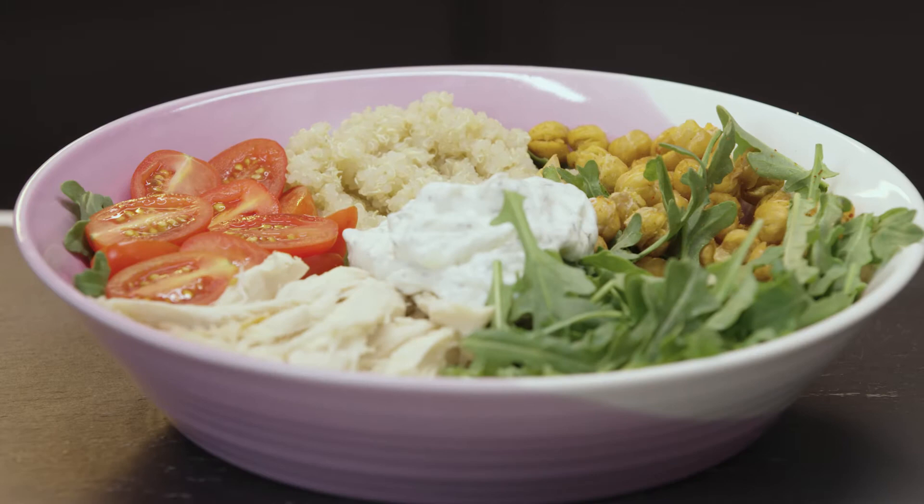What's up, what's up? I'm Abbey Pollock and today we are making a Greek chicken bowl with crispy chickpeas.